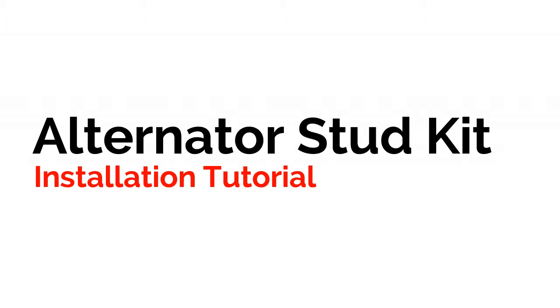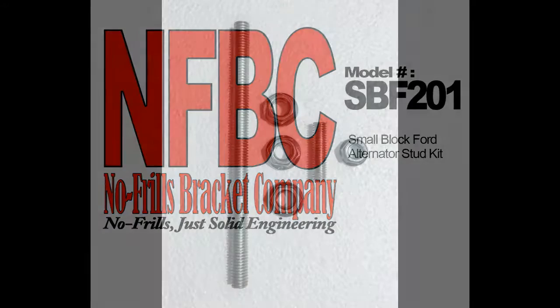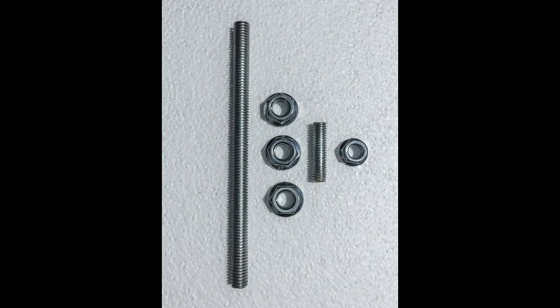Today we're installing the alternator stud kit, SBF201, for a small block Ford. The kit includes upper and lower alternator studs with matching lock nuts.